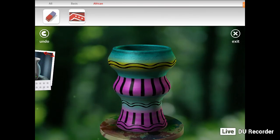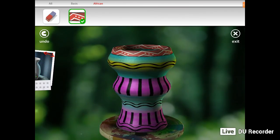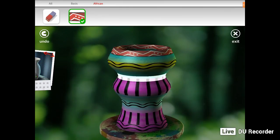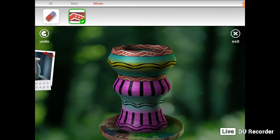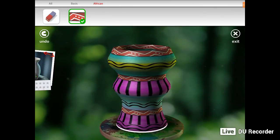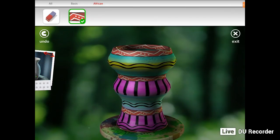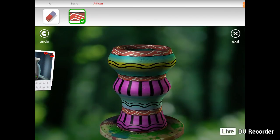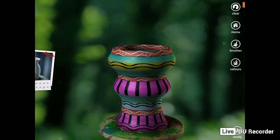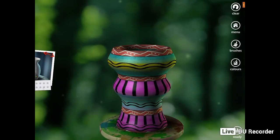I'm going to do the African pattern and put it on top — just makes it a little bit more interesting. I'll put it there and on the bottom as well. Pretty much on the bottom. So it just makes it interesting. Once you are happy with it, you go to exit, then to the right hand corner which has the thumbs up with 'ready', and you press ready.